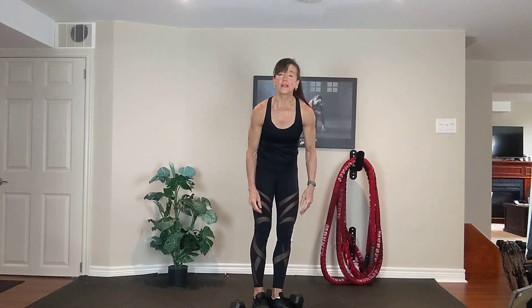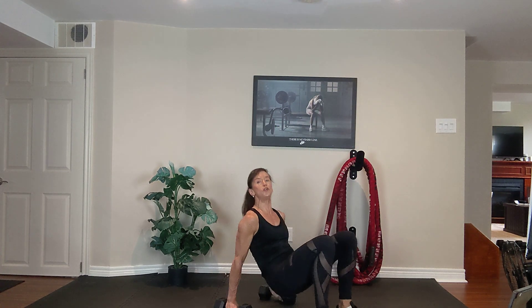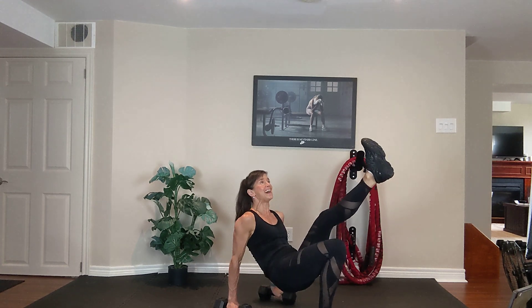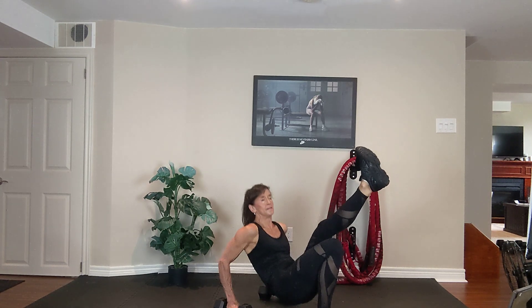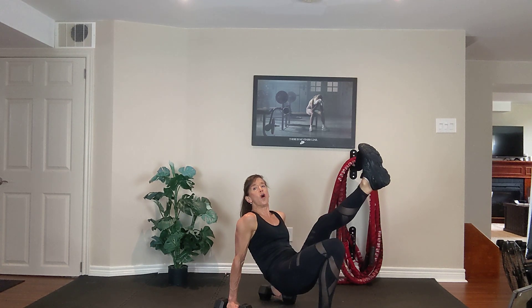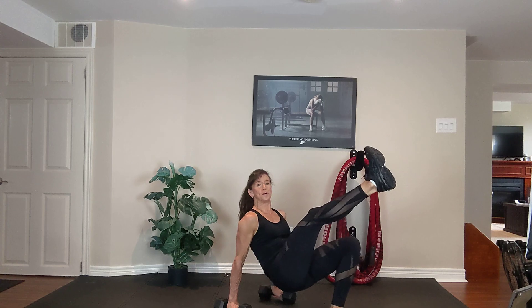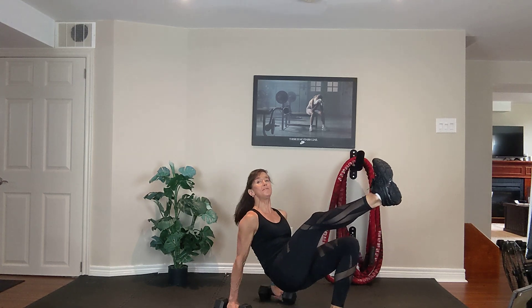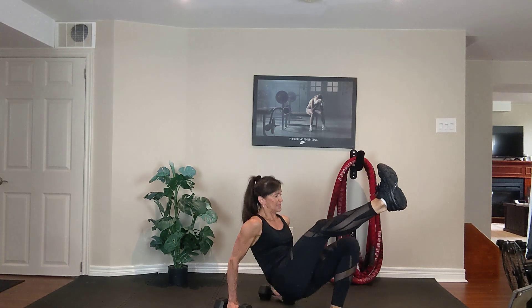Put those two dumbbells shoulder-width apart. Tricep dips. Option one — two feet. Bend your elbows, straighten your elbows. Make it harder — lift one leg. Exhale up. Bend your elbows, straighten your elbows. One more hold — switch legs or take a quick seat and shake it out. Bend your elbows, straighten your elbows. Exhale up, inhale down. Squeeze your tummy. Six, five, four, three, two, one.